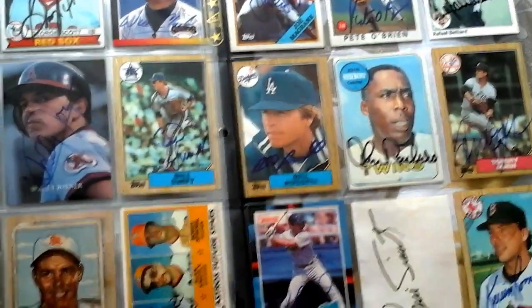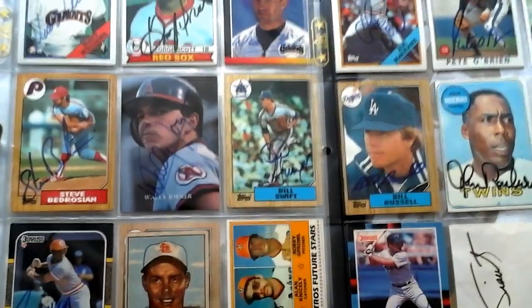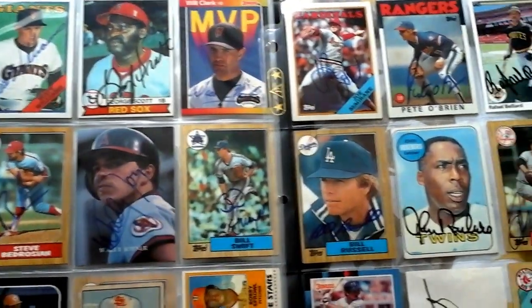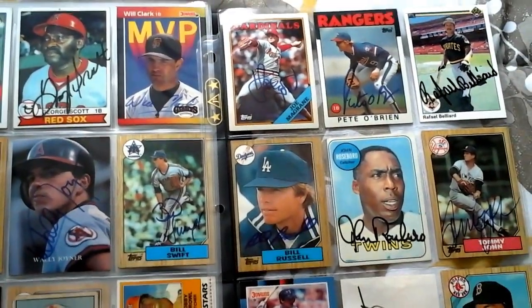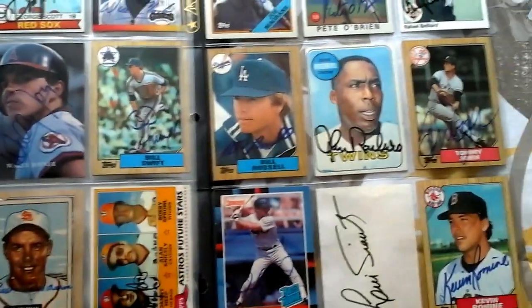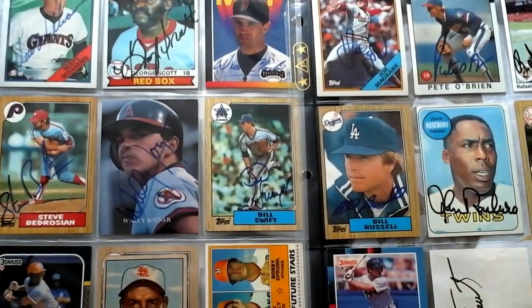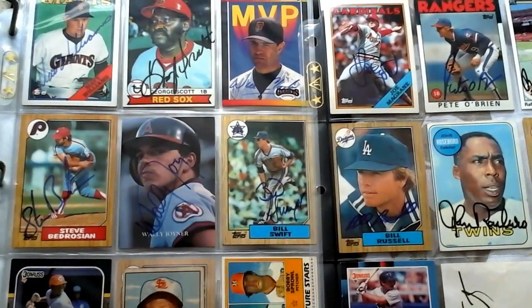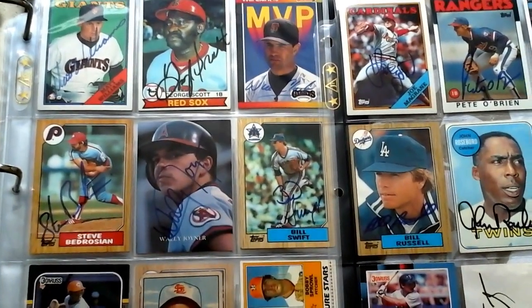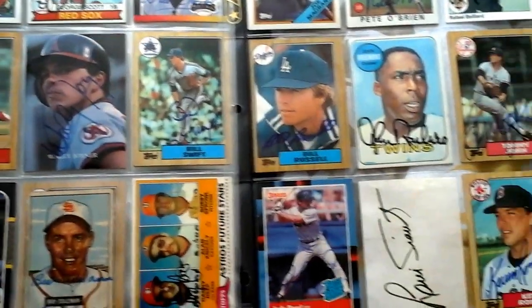I didn't get a lot of them, but I had some. And it's fairly easy to go about. I know a lot of people pay to get autographs, but here's a rather inexpensive way to do it. These were all collected essentially by mail. What I did is I would write a letter to the player, include my baseball card, but also, most importantly, include an envelope that was already self-addressed with a stamp so that the player could return it to me.